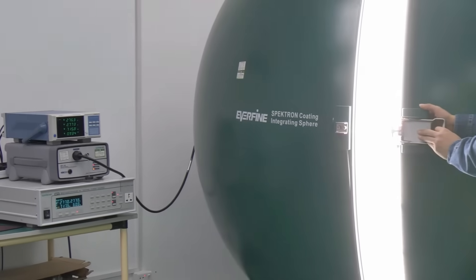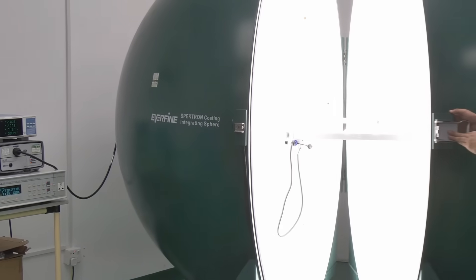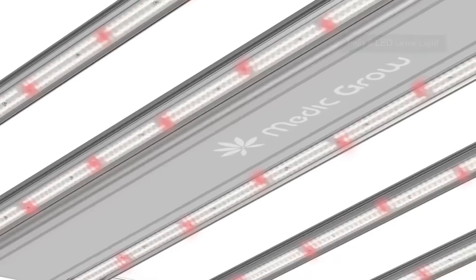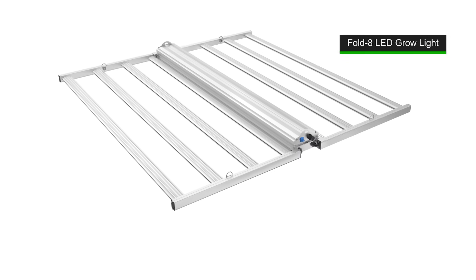Today, we're introducing one of our flagship LED grow lights, Fold8. Fold8 is a 720-watt LED grow light designed for home and commercial growers.